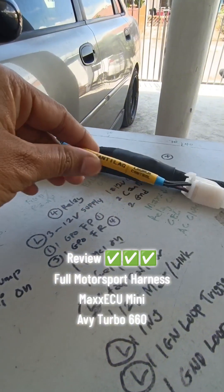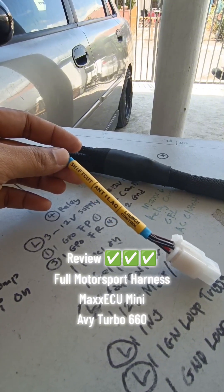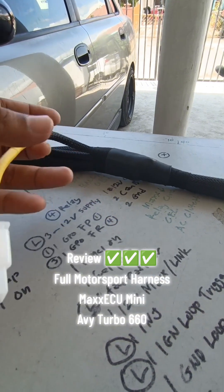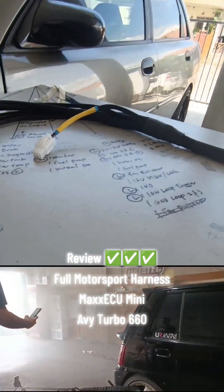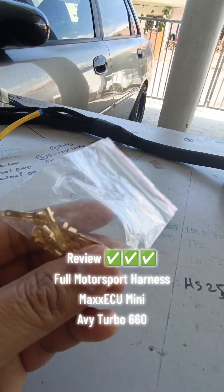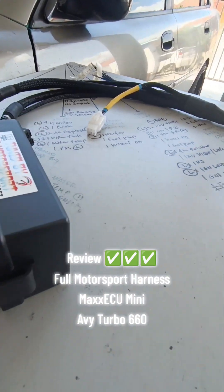Kita sediakan bagap kabel dan soket di sini untuk function motorsport. Pin juga kita bagi untuk owner dan pomen dia pasang nanti.